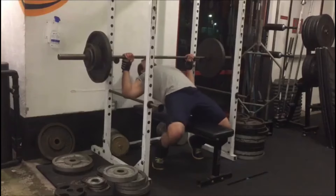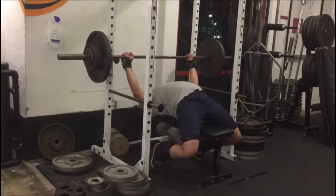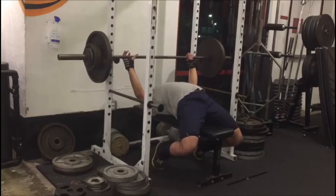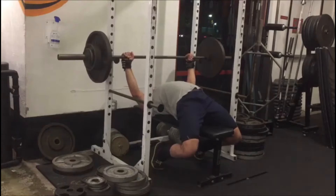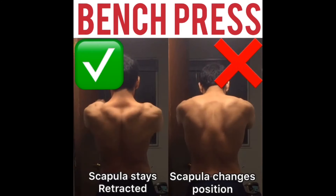Now that we have the grip, the next thing you want to do is set your arch and at the same time retract your shoulder blades. This puts your shoulders in the correct and safest position to bench press. Shoulder protraction means blades forward, and shoulder elevation means blades raised — you want to do the exact opposite. Force your shoulder blades back and down. A good coaching cue: try to put your shoulder blades into your back pockets. This puts your shoulders back into their sockets and keeps them there throughout the movement.